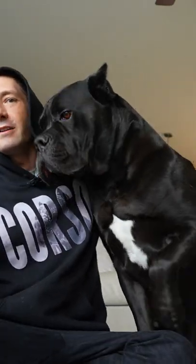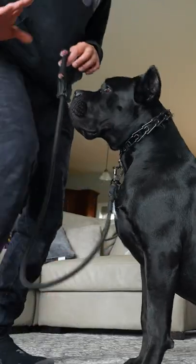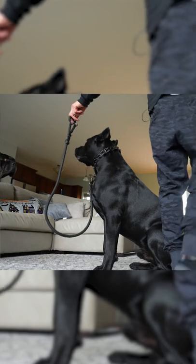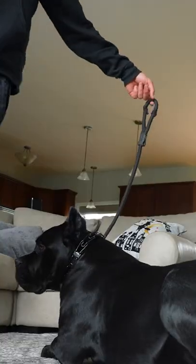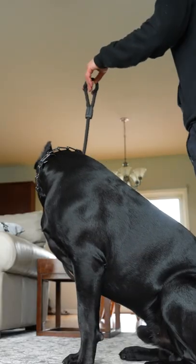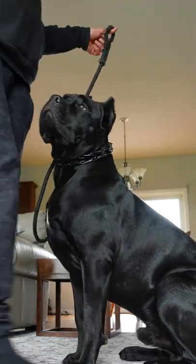I'm going to show you how I taught Justice and Bruce to stay. Justice, stay. I'm going to keep the leash in my hand and walk in a very tight circle around him, not putting any pressure on the prong collar. I'm walking around him — the buckle's not moving up or down. I'm going to tell him as I'm doing it that I like what he's doing and praise. Good stay, Justice.